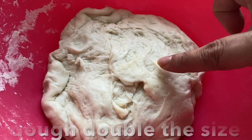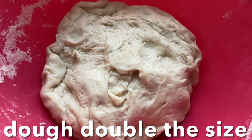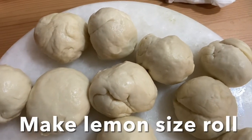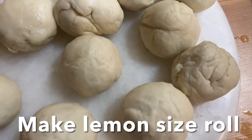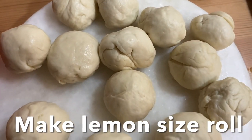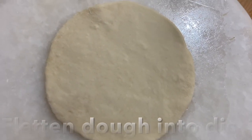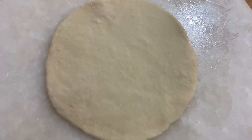After two hours you'll notice the dough has doubled in size. Knead the dough once again and make a lemon-sized ball. Then flatten the dough into a small disc shape and transfer to a baking sheet.